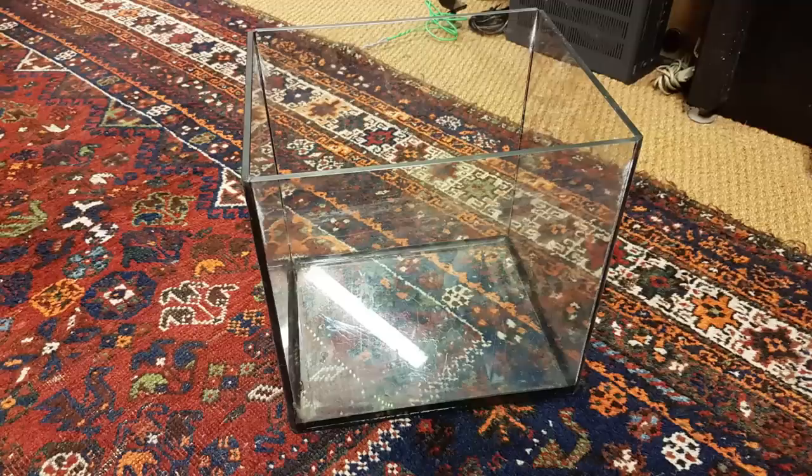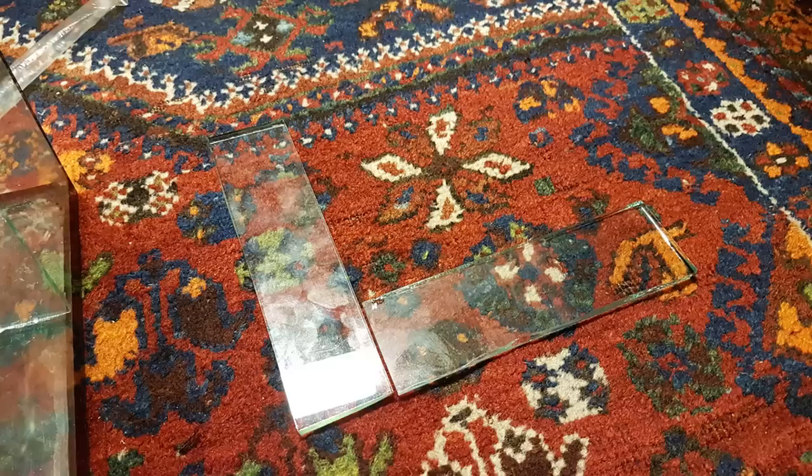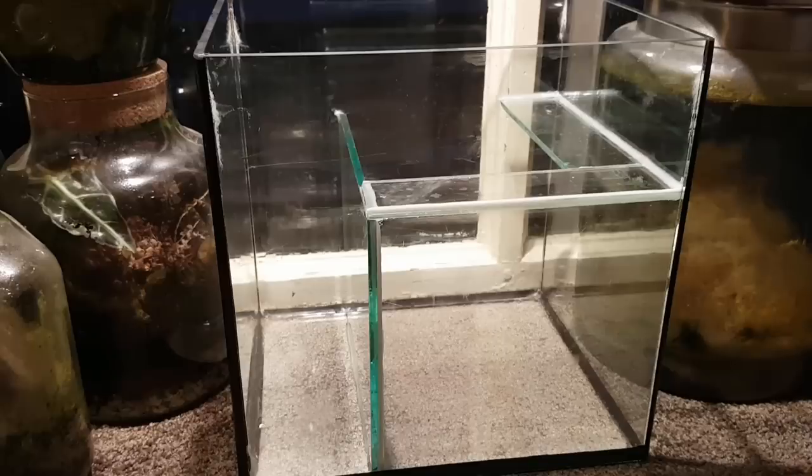To make the paludarium I bought this aquarium, in which I will add this divider, as well as these two pieces of glass, to wind up with this paludarium.